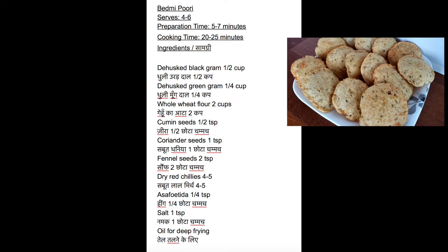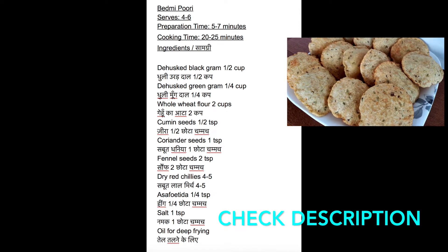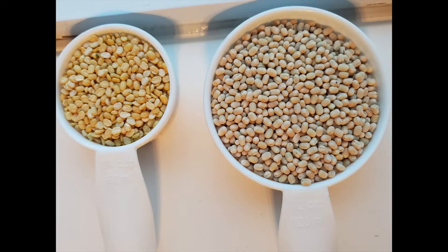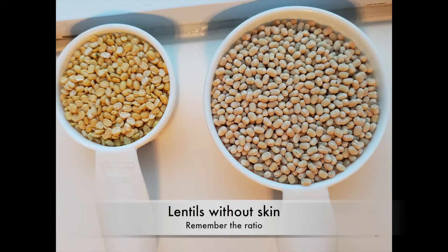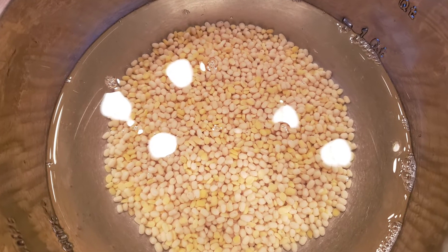Please note the ingredients needed to make these special bedvi puris. Also check the description below. Take dehusked black gram or dhuli urad dal and dehusked green gram or dhuli moog dal. Wash and soak them for about four to six hours.